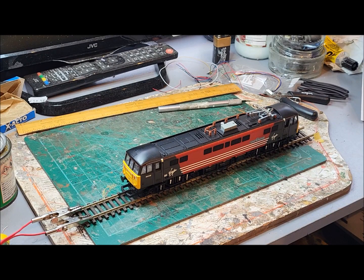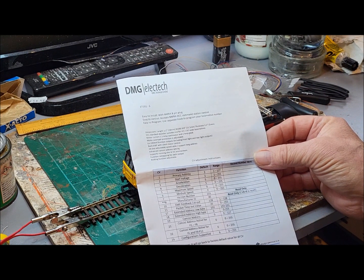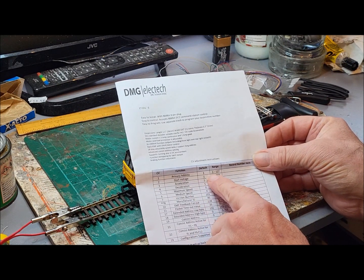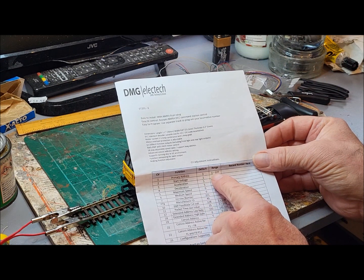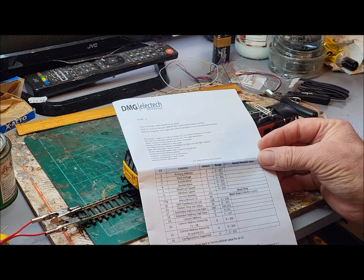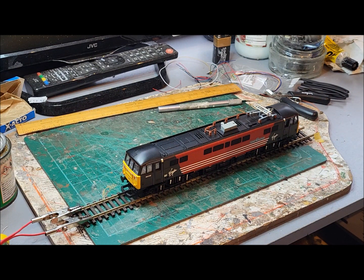With all that wired in, the next thing is to see whether it actually works by putting it on the service track. Well, we've got the service track out and the loco's on there. Because I've not used one of these chips before, I've got the technical sheet which DMG Electek supplied with it. I do note that the primary address is 3, and the address range is 1 to 127, which means it's not four-digit capable. So I've got to choose a number between 1 and 127, which in this case is going to be 86. So let's just enter that into the controller and see what happens.